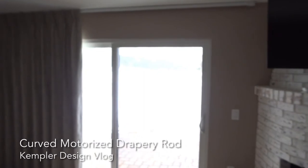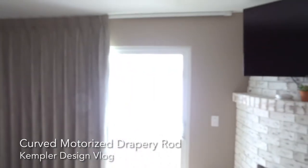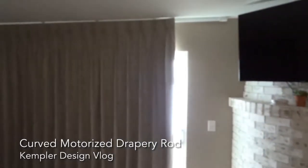I changed the lighting here a little bit so you can sense that it's going to provide them with complete room darkening for the bedroom that this is in.